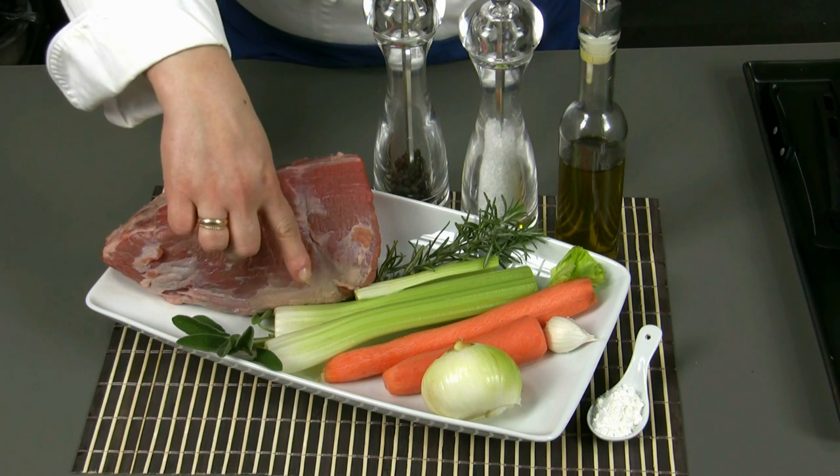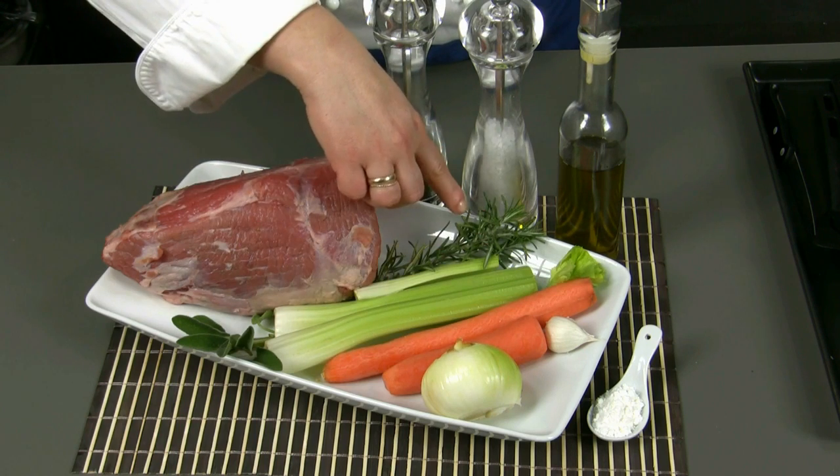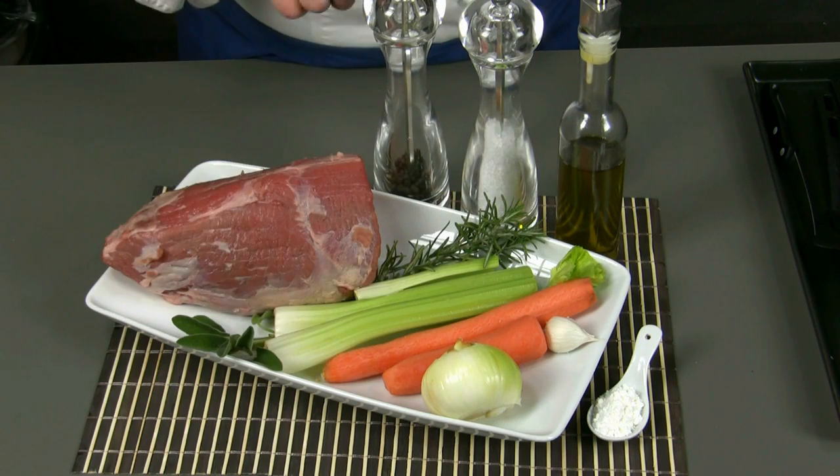Then we need three or four celery ribs, two carrots, an onion, a clove of garlic, a branch of rosemary, a branch of sage, salt, pepper, extra virgin olive oil, and a spoonful of potato flour.